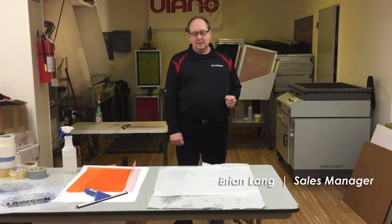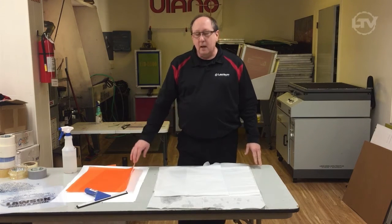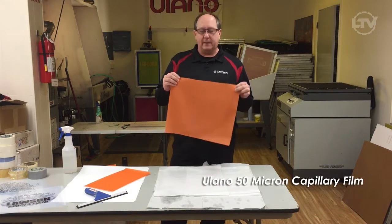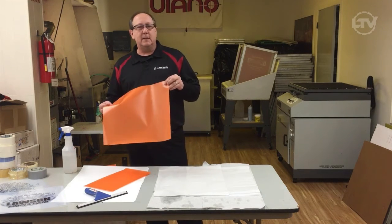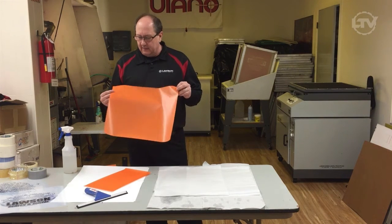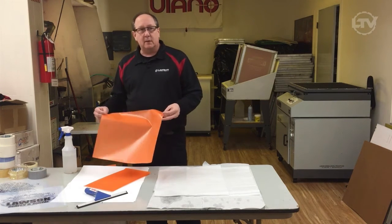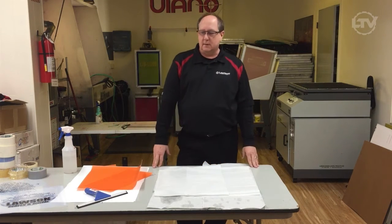Hello, Brian here from Lawson Screening Digital. Today we are going to demonstrate how to apply the Alano 50 micron capillary film onto the screen. You can find this product at Lawson East Door at GoLawson.com. It's a great little product — definitely something you should have in your facility, factory, or shop.